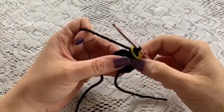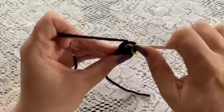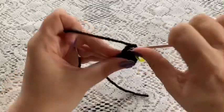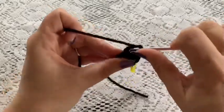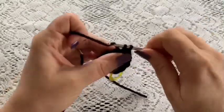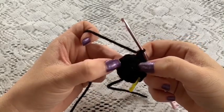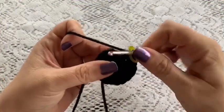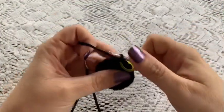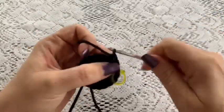For round three do a repeating sequence of one single crochet followed by one increase. Repeat that all the way around — one single crochet, one increase — and at the end of this round you should have a total of 18 stitches. For round four do one single crochet in each stitch all the way around, and at the end you should still have 18 stitches.